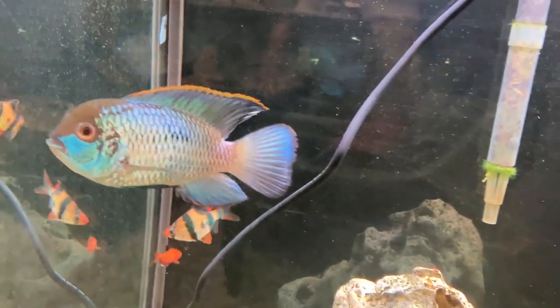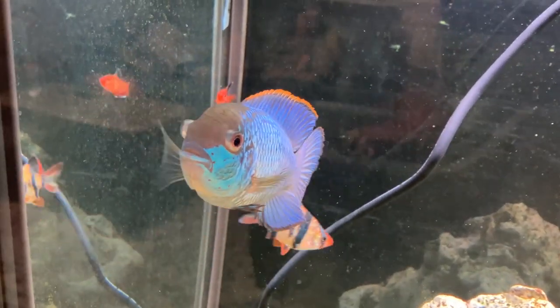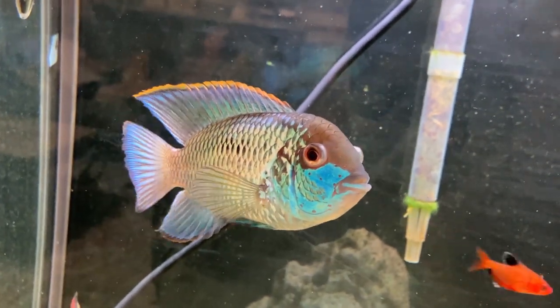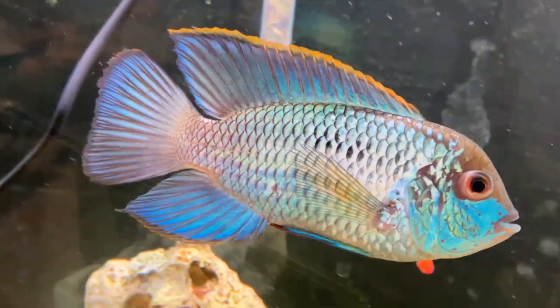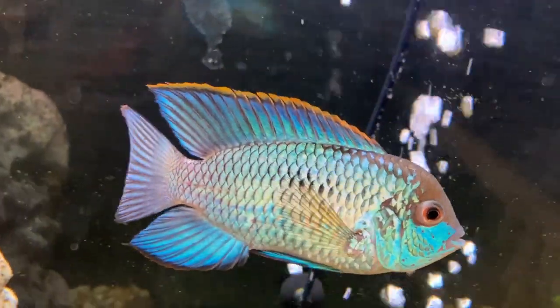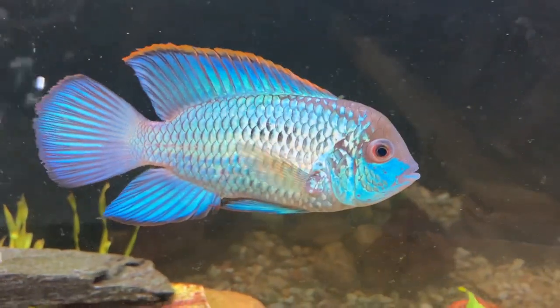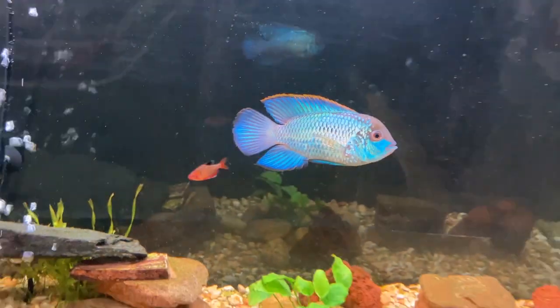Back to the Electric Blue Acara — care level: easy. Very simple, very easy to take care of. They're not demanding, they eat regular food. I go out there and dig in the garden sometimes and get him some worms — he loves worms, loves insects, and they eat insects in the wild. For temperature, just keep it constant. They're very hardy in just about any reasonable temperature, from 70 to 80 degrees. Very strong, hardy fish, and they live a long time — up to 20 years if you take good care of them.